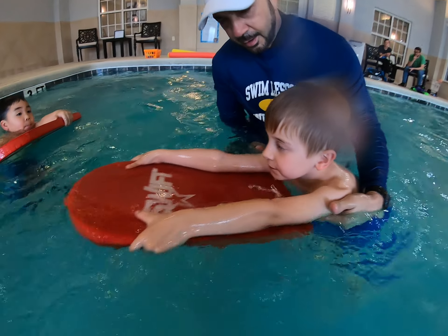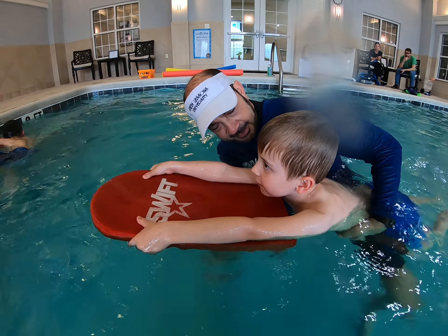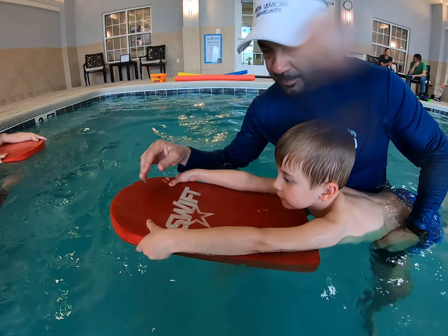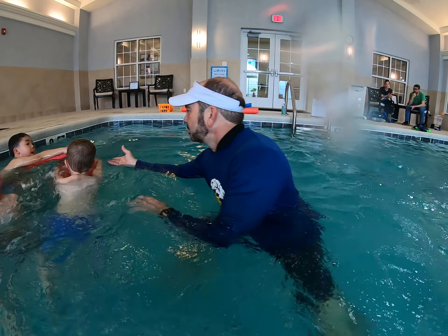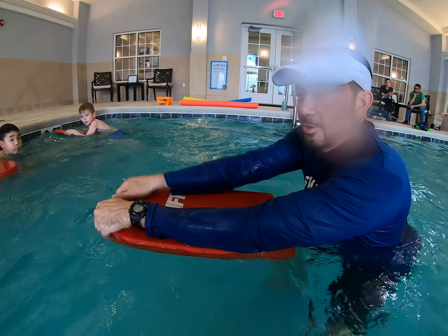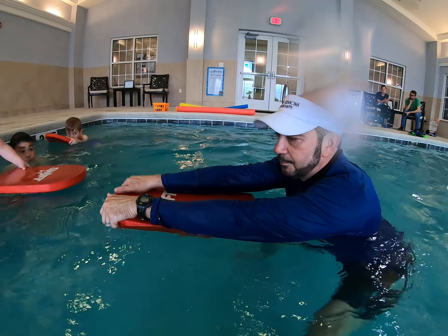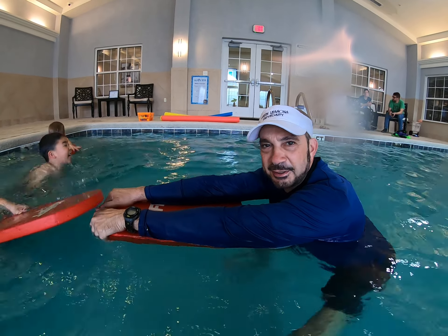Now we'll look at Abram — he's six. For him it looks about the same as Bobby, because we don't let the board go under them; we want it right out in front. Go ahead and kick, Abram. If I were using the board, I'd put my hands all the way around the top, just like this — thumbs on top, fingers on the bottom. There's going to be some more space, but this is about how you want to hold it.